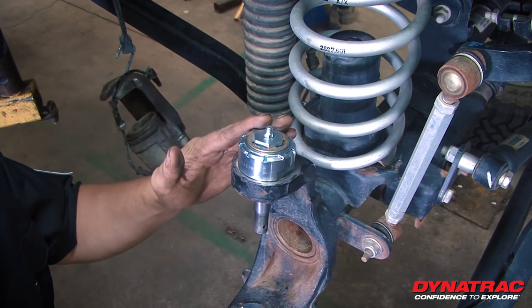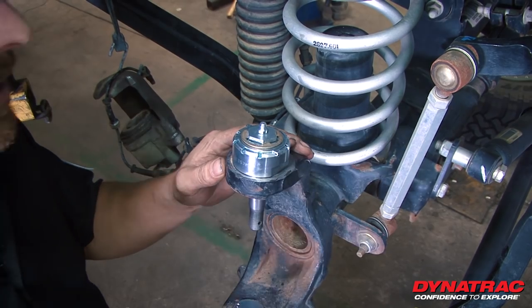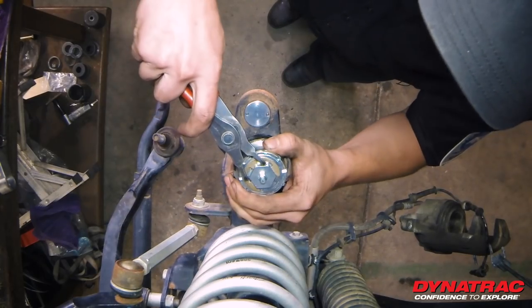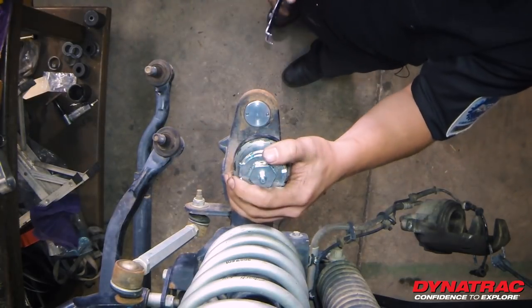The first step to disassemble the ball joint is to get a pair of snap ring pliers and take this E-clip off. What you want to do is just use it as a fulcrum. It comes off just like that.